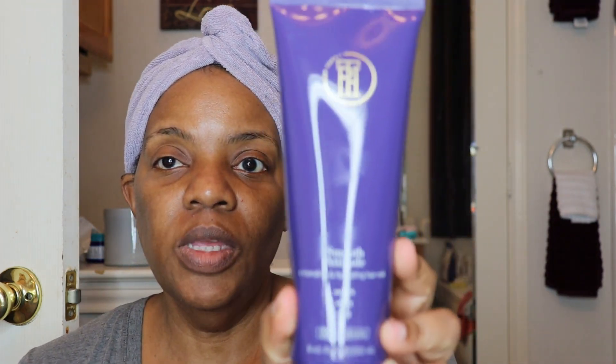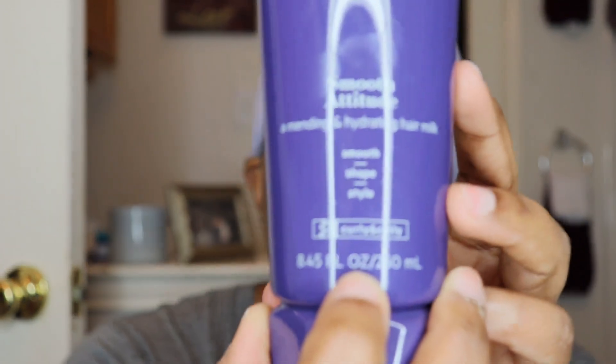They also have Smooth Attitude — a mending and hydrating hair milk for curly and coily hair. It's a versatile milky cream formula for flyaways, specially made for curly, coily, and mixed texture hair. It provides touchable light hold while helping to hydrate, prevent breakage, and provide frizz-free shine. It's perfect for twists, braids, pullback ponytails, or puffs. Infused with agave, avocado oil, shea butter, and mango butter.